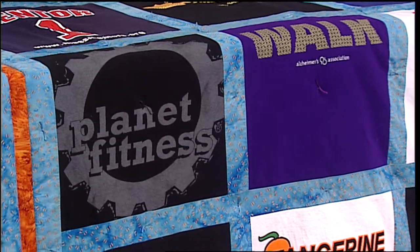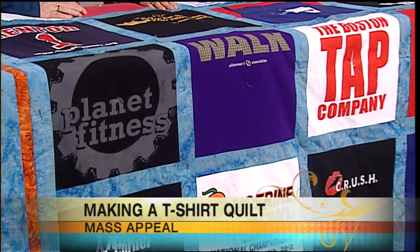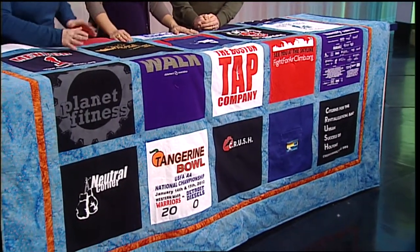We thought, what better way to put them to use than a big t-shirt quilt. And t-shirt quilts are hot. Would you say on a scale of 1 to 10, how easy is this quilt? It's pretty easy because I didn't have to piece together and cut up fabric to make a block — the design is already there. All you have to do is cut them out of the right size, put them in sashing, and go.